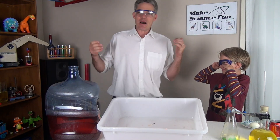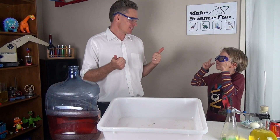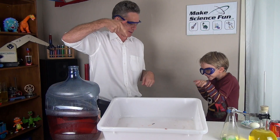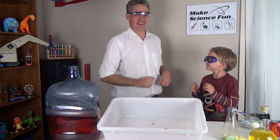Thank you for joining us today on Make Science Fun. If you've enjoyed it, please give us a thumbs up and don't forget to subscribe. High five mate — cheers!